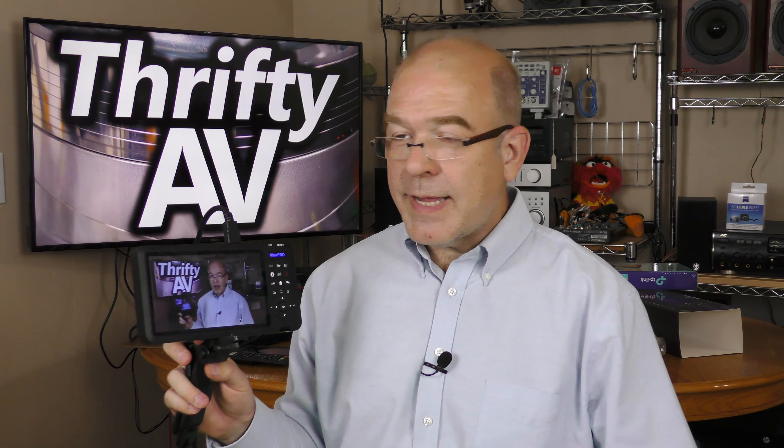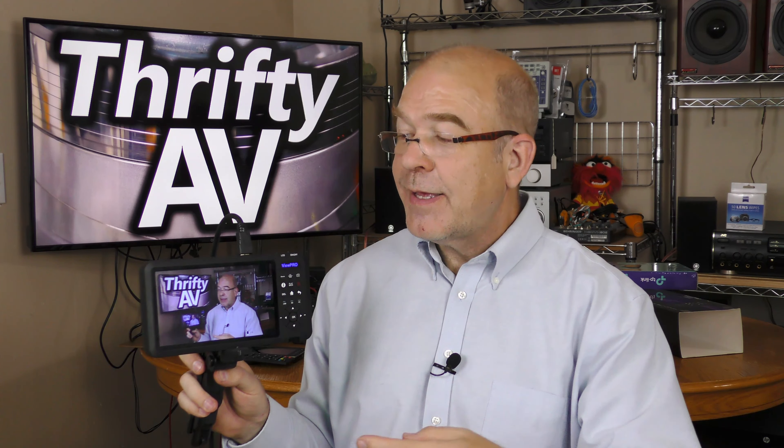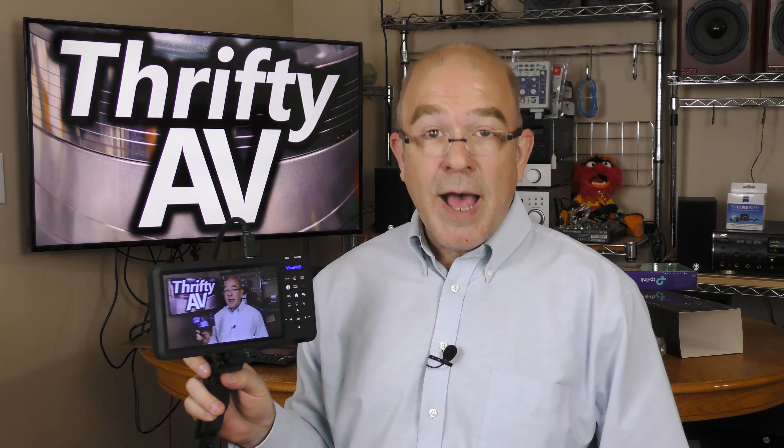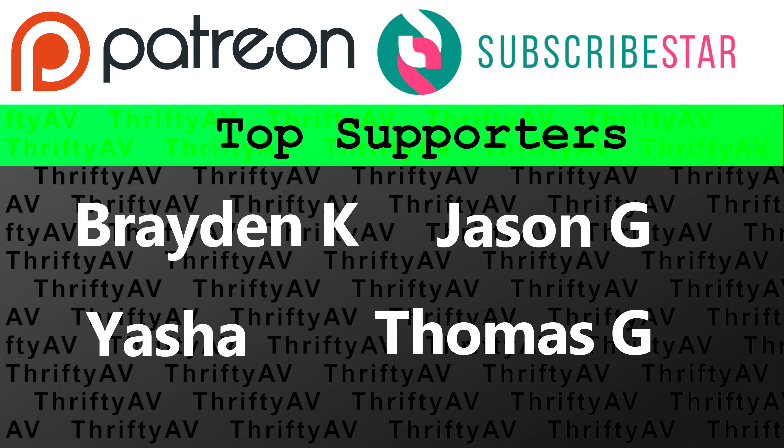The folks at Cloner Alliance sent over the ViewPro as a review sample. I'm not being paid for this review — opinions are my own, and they can have it back when they want it. I'm asking them to wait until after part two, because this video is getting long and I still haven't hooked it up to a game system or tested a VGA source. If you enjoyed part one, smash that like button. Thank you to my patrons and members for supporting the channel. Stay thrifty and stay tuned for part two.